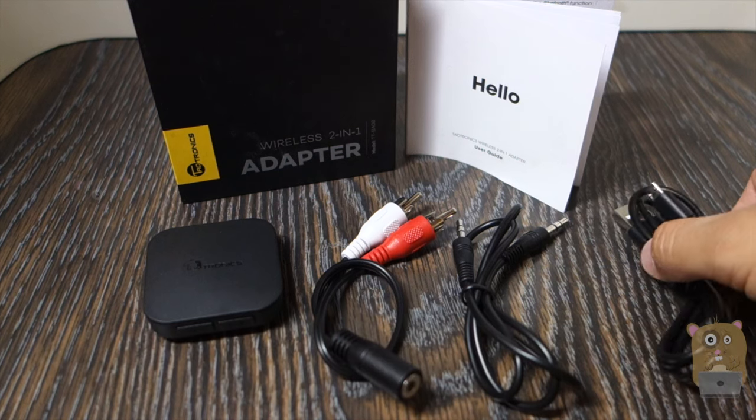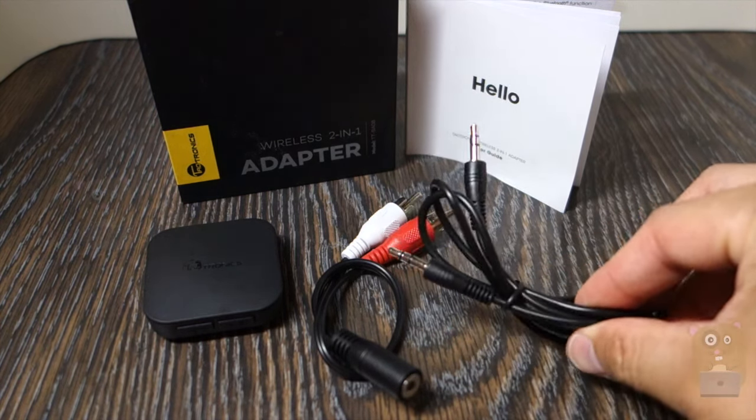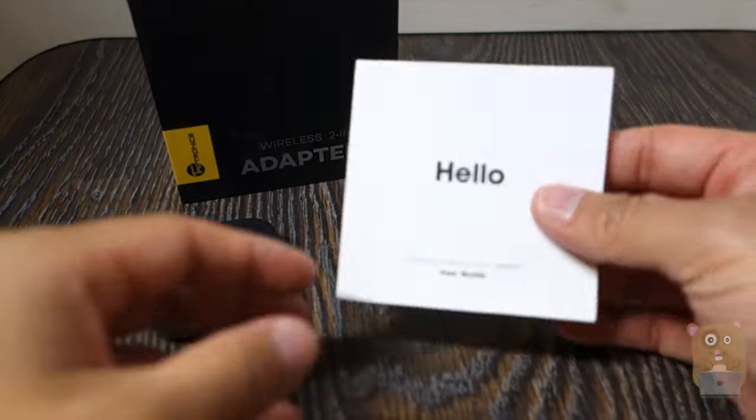In the box, it came with a micro USB cable for powering or charging the device, an auxiliary cable, an RCA adapter, and a pretty well-written user manual.